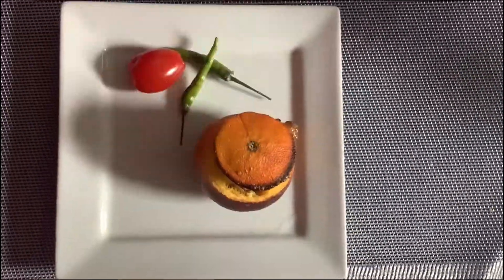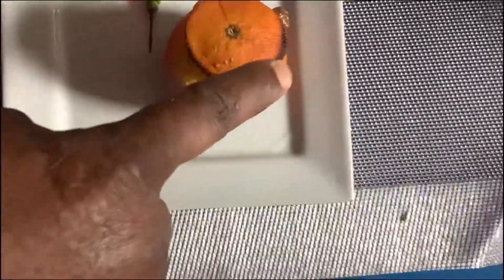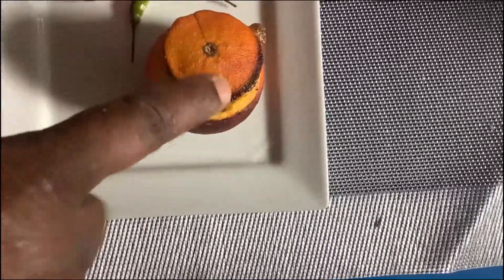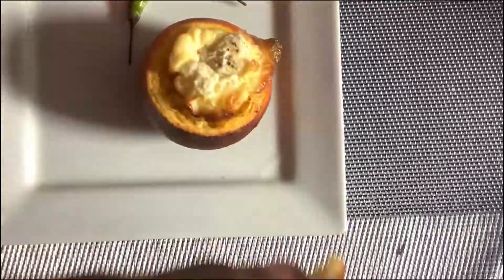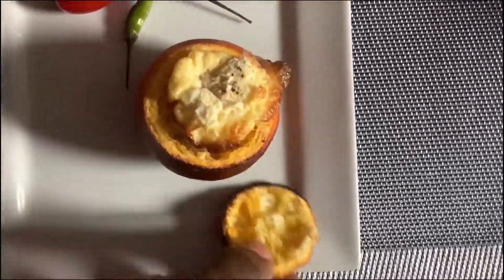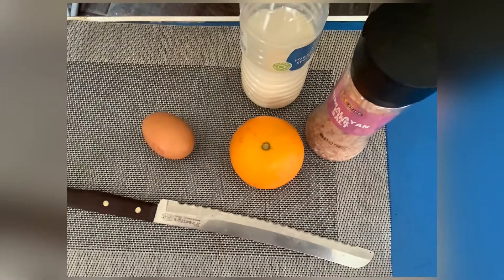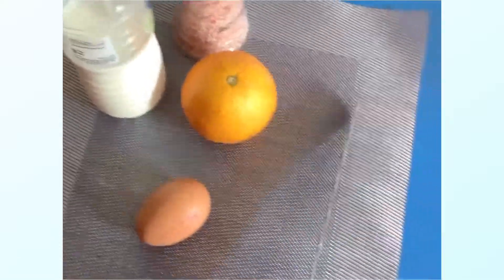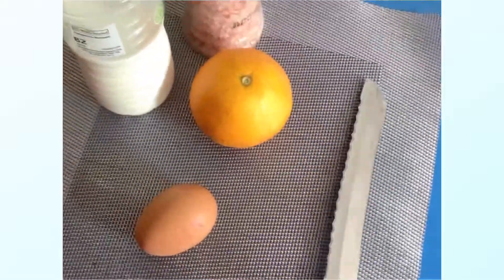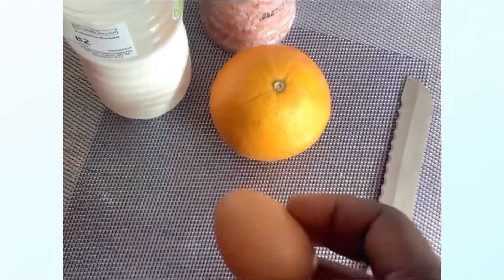Hi everyone! Today we'll be having orange tofu, as you can see on my plate. It's another sweet orange-flavored egg dish. To do this recipe you need one egg, one medium or large orange, salt, and milk.